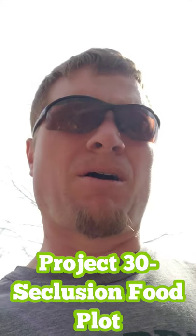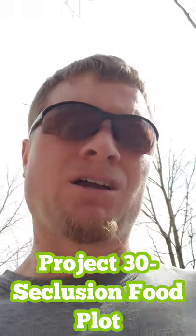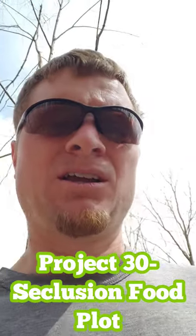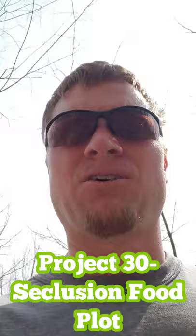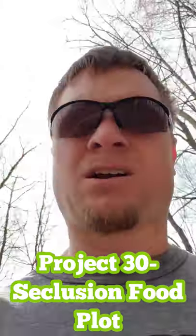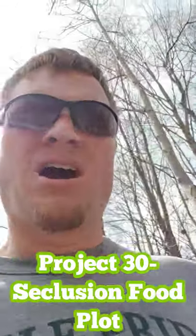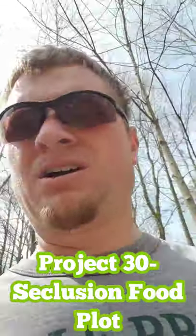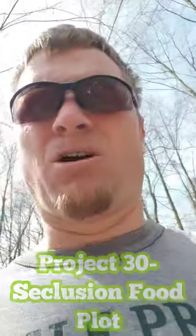I got a forester coming out in about a month, so hopefully we can get it thickened up a little bit. It's already pretty thick, but it still needs some improvements — never enough, I guess. I'm going to kind of take you guys along as I do this kind of stuff, just to show you what I'm doing and how we're getting things, and just to bring another addition to our page.